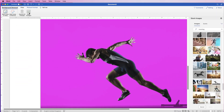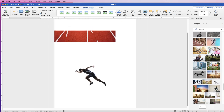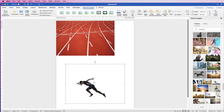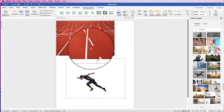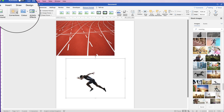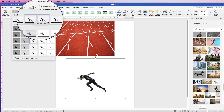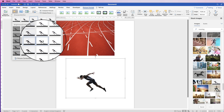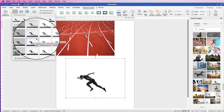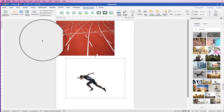Once you're happy, just select Keep Changes and zoom out — you can now see that we have removed that background. Now there's one more customization I'm going to do: select it, go to Picture Format, and go up to Corrections. This is where we can soften or sharpen our image and also change the brightness and contrast. I just want to make this a little bit brighter, so I'm going to go up one to brighten that image.